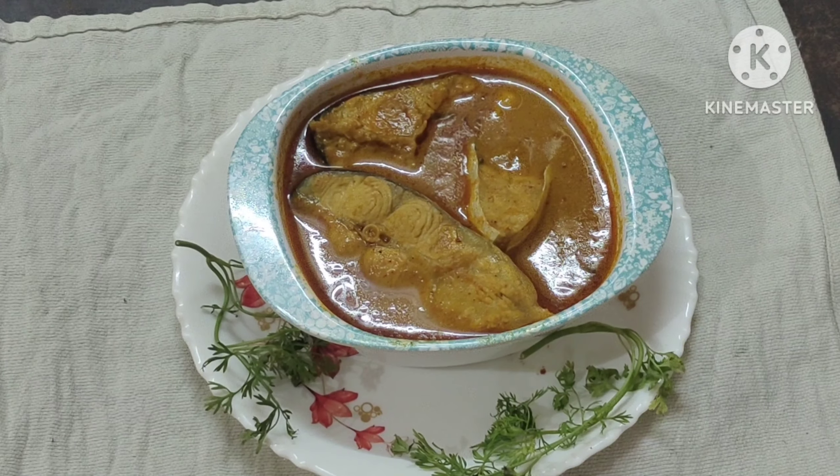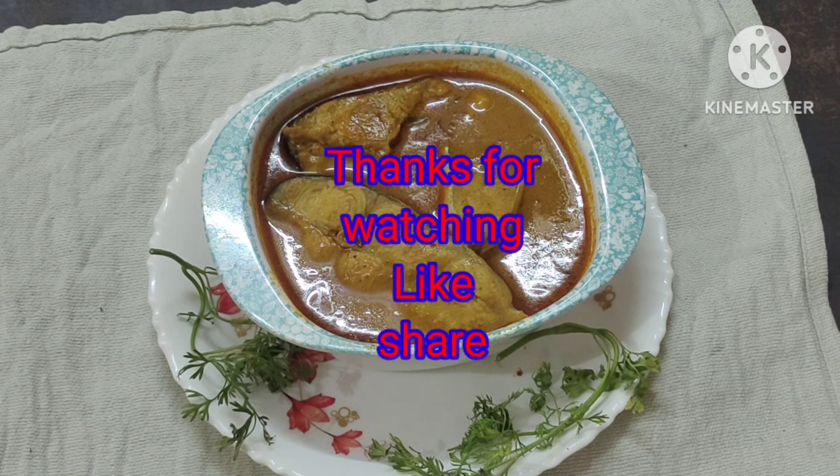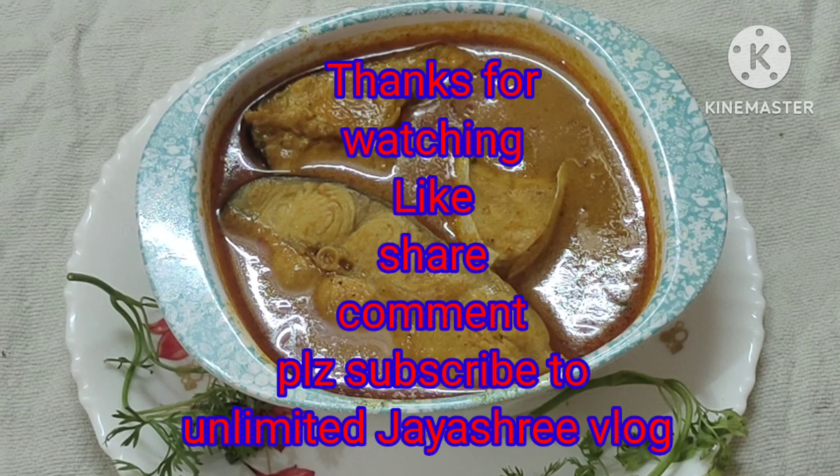So, if you like, share, comment, and subscribe. See you in the next video.